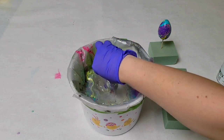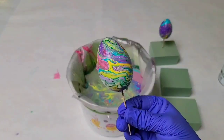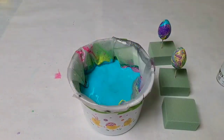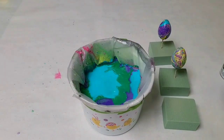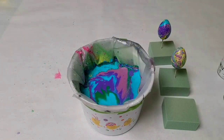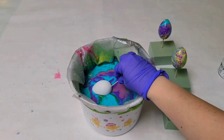You can actually do quite a few eggs out of just this paint, or you can go ahead and re-spray if you want. I chose to dip two eggs into this first color scheme, and then I wanted to change up the colors a little bit and focus more on the blue and purple, so I re-sprayed and dipped two more eggs into here.